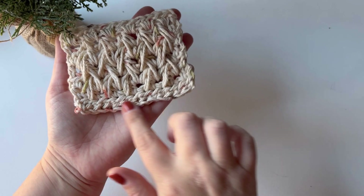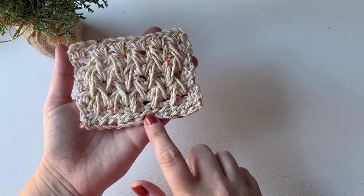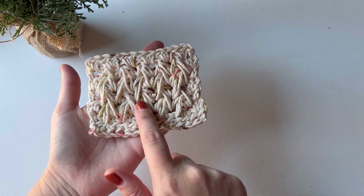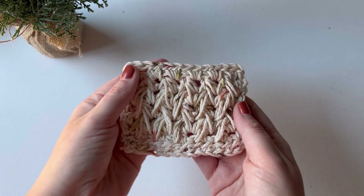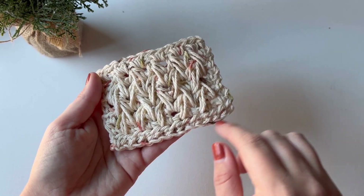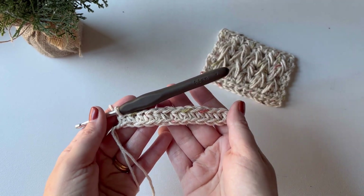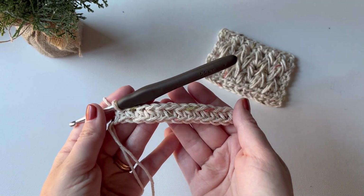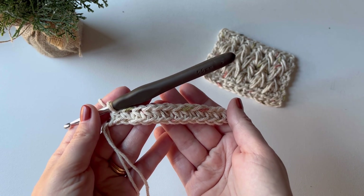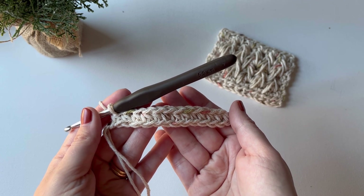Let's start with the traditional method. Some of the techniques we'll be using today are half double crochet stitch, slip stitch, and feather stitch. If you are new to crochet, I would recommend you check out my beginner crochet playlist before diving into a more intricate design like this one. To begin, we'll start with a foundation row of half double crochet — I like to do foundation half double crochet stitches, but you can also do a traditional chain and half double crochet across.